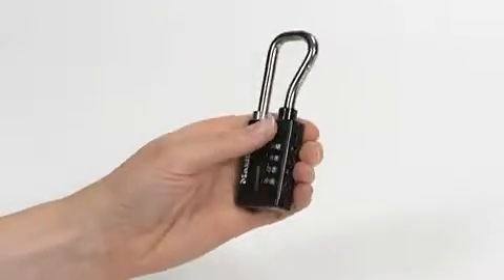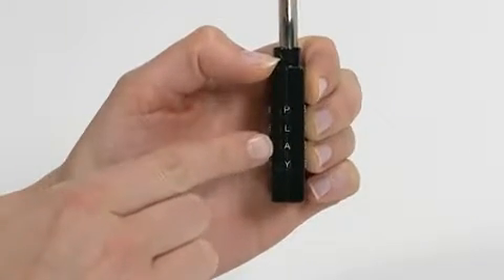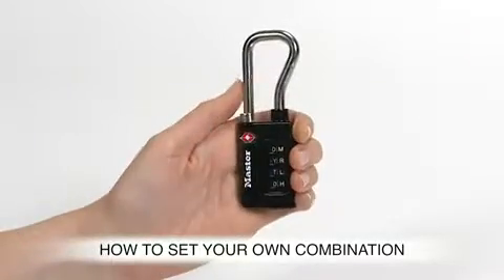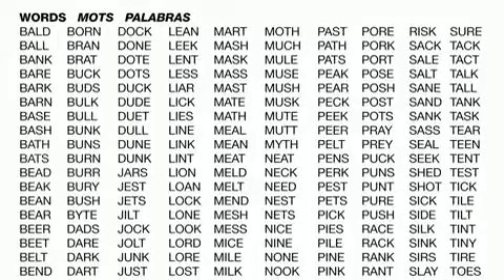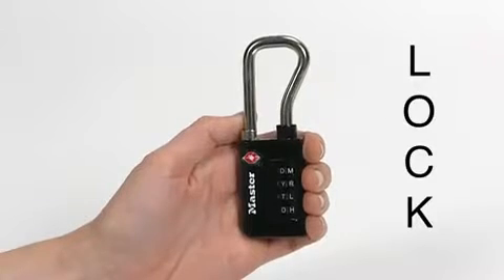The 4696DWD is preset to open at P-L-A-Y. To set your own combination, choose your new 4-letter combination, or select one from the suggestions included in the package. As an example, we'll choose L-O-C-K.